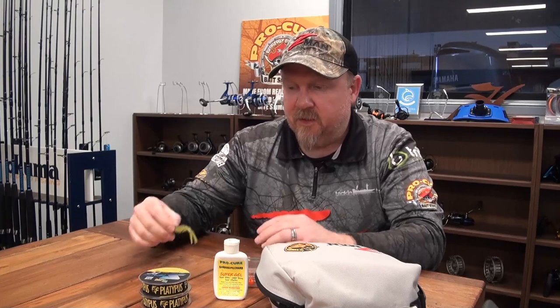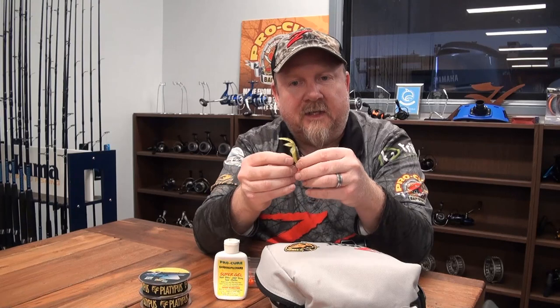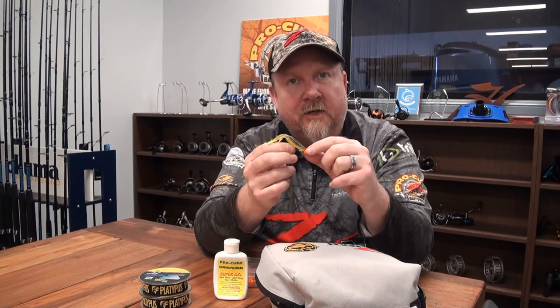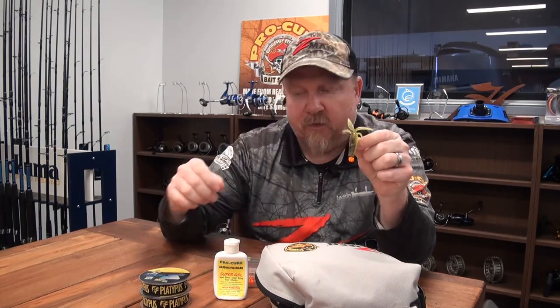Generally in a situation like that I might kick off with a 1/10th ounce in orange - a nice strike trigger head with a TRD Bugs 2.75 inch on there. Lots of movement, that's my real shallow edge and brimmy type presentation. Then I also fish a heavier presentation: 1/5th ounce in green or black with a 2.5 inch TRD Crawls in Drew's Crawl color, which is a really good color in the dirty water of those creeks.